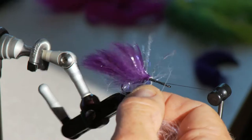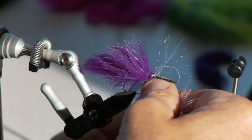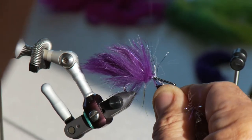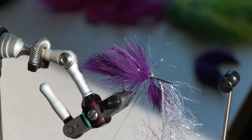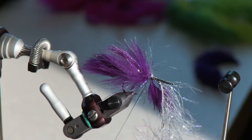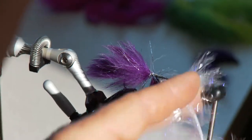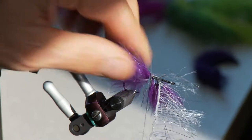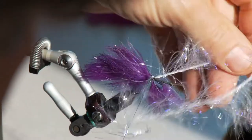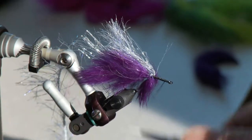The flash on a string is already working into it. I want this to be pretty short, so I'm going to stop right there — that's just going to be the very, very tip of the tail of this fly. It's kind of a pain to work with some of this material, but it's also very simple once you get the hang of it.